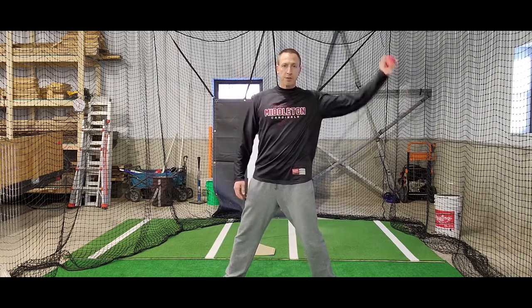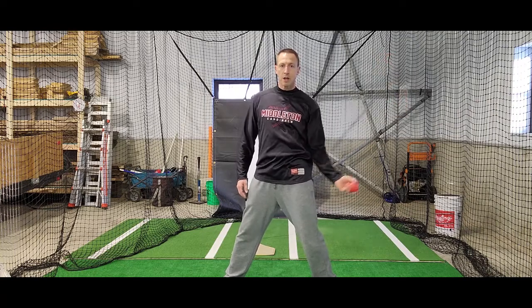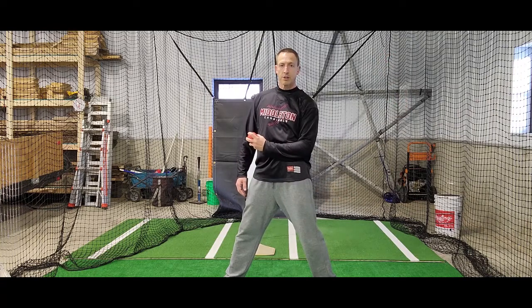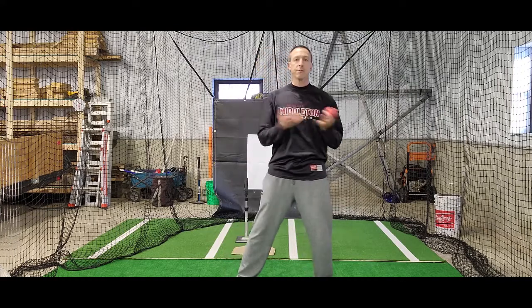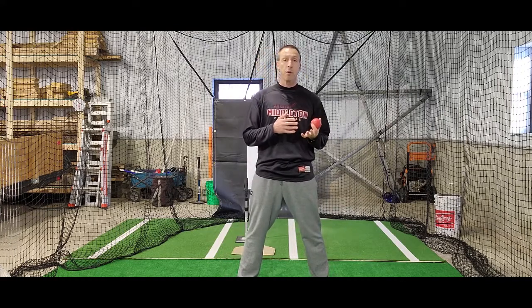Just go back and forth as many times as you want, just so you get the feel of your elbow stopping here and turning your hand over for a fast release. You can do this by itself, just whipping back and forth to get a feel, as part of your warm up.